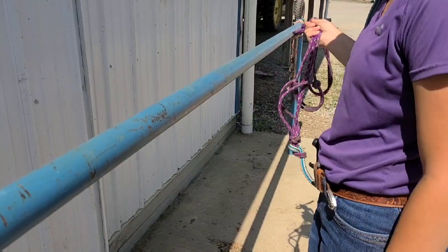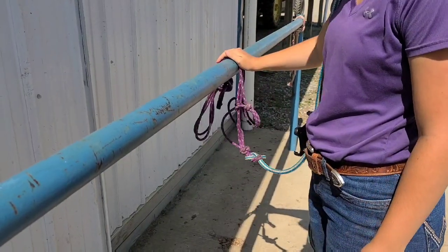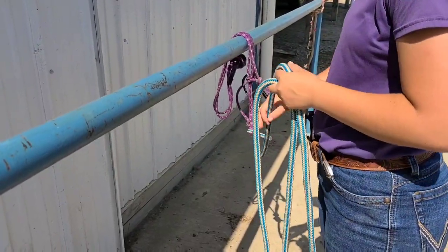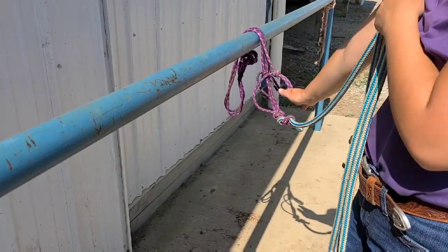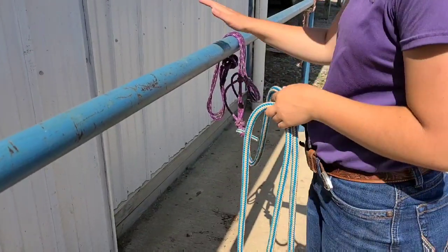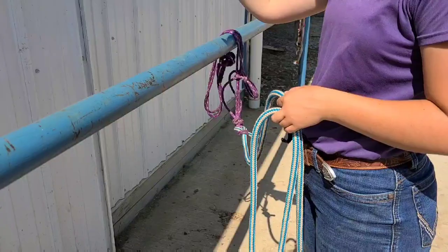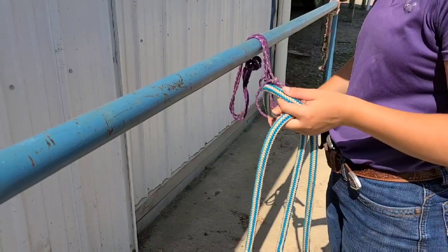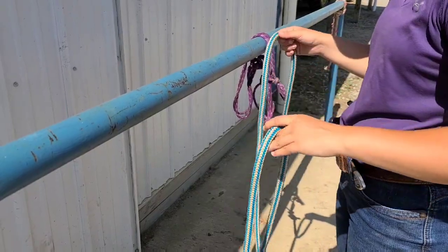Our horse is going to be on the right side, so I'm going to throw this halter over the rail on my right. Now the first thing to consider is how long do you want to tie your horse. On average you might tie your horse about an arm's length. However, the height of the rail or the ring that you're tying to and the height of your horse will cause this length to be variable, so you're welcome to adjust it as needed.